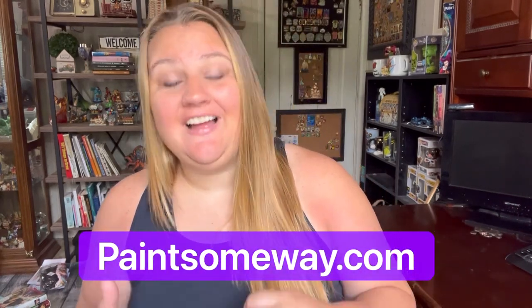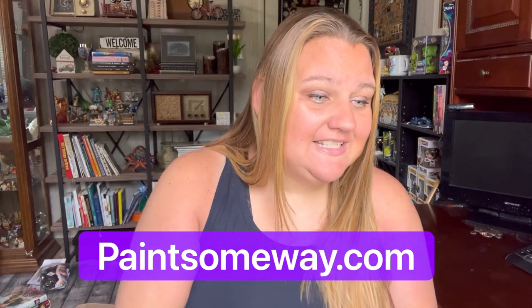It's paintsomeway.com, and they have cross stitch kits, diamond paintings, and paint by numbers. So if you're looking for a craft, this is a great site to find them.